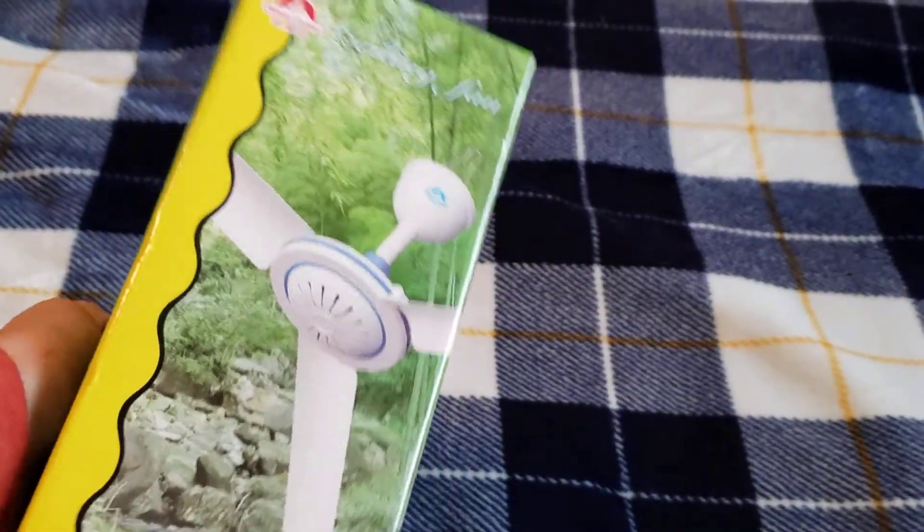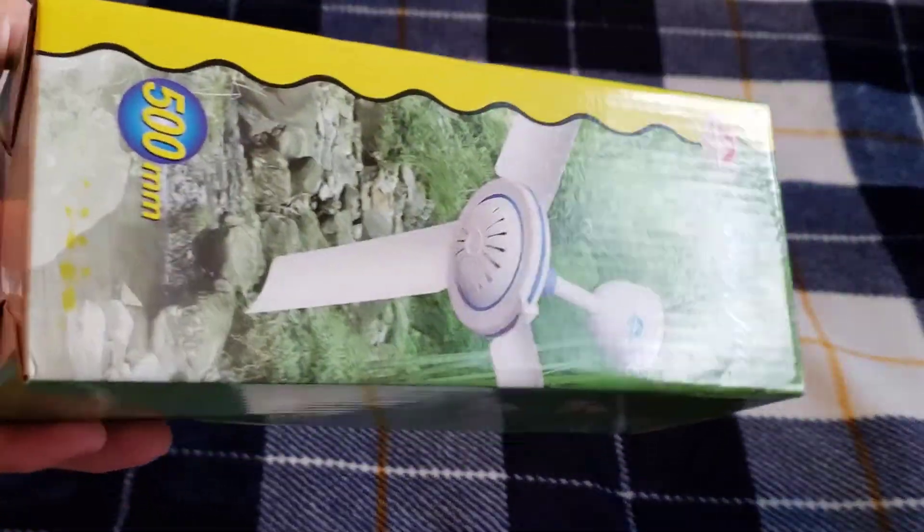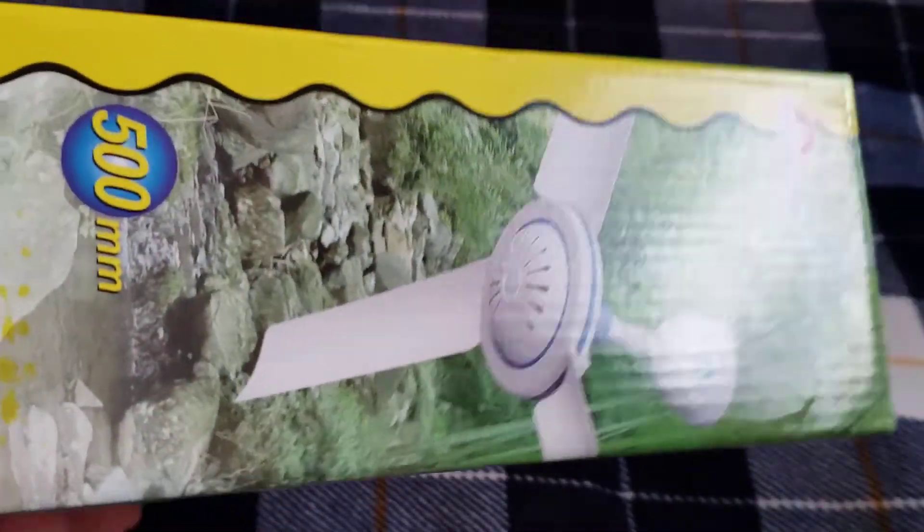Hello everybody and welcome back to another video. Today I have something quite unique — this is something I've been wanting to have on the channel for a while now. This is a miniature ceiling fan. These are not super common in the US, more common in Southeast Asia, like Indonesia and the Philippines.